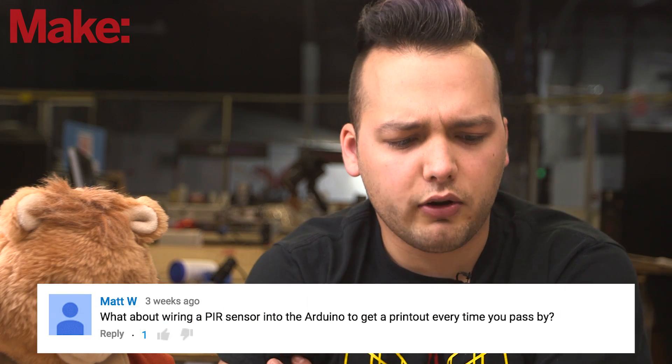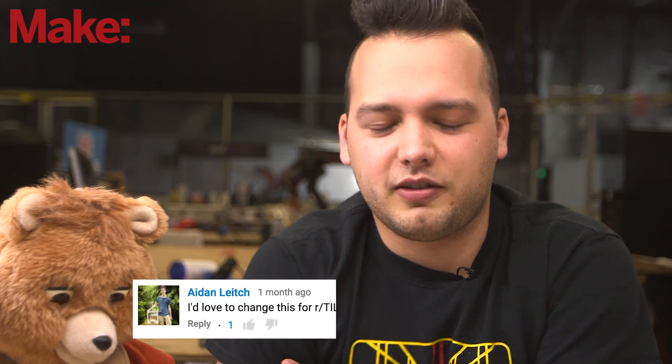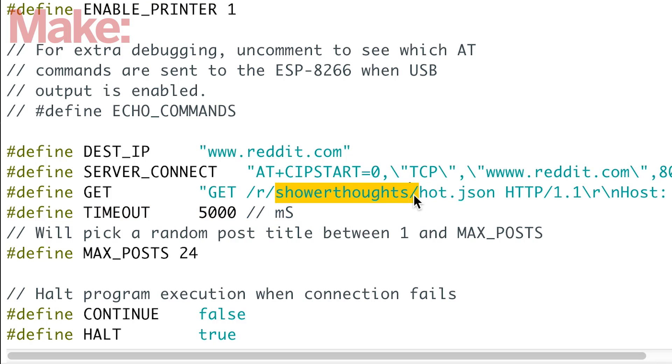Speaking of ridiculous desk toys, I wanted to take a moment to talk about some of the ideas that people left in the comments on our last project, the Reddit Shower Thoughts printer. Matt W says: what about wiring a PIR sensor into the Arduino to get a printout every time you pass by? I love that idea — it would be awesome to set that up in a hallway so every morning you get a new shower thought. Aiden suggested changing it to pull from the Today I Learned subreddit, which is a great idea. One of the great things about this project is you only have to modify a single line of code to change which subreddit it pulls topics from.